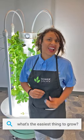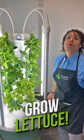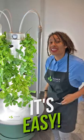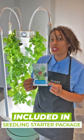What is the easiest thing to grow in your tower when you're starting out? Simple! Lettuce! Lettuce! It's so easy, and might I add that we include that in your seed starter package.